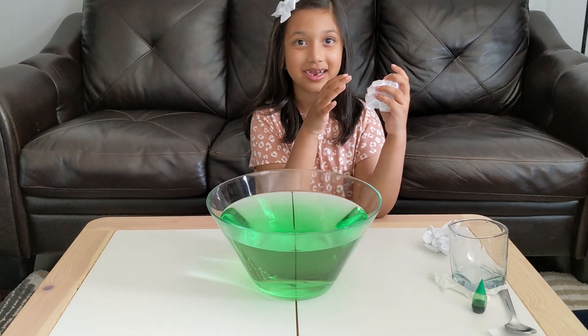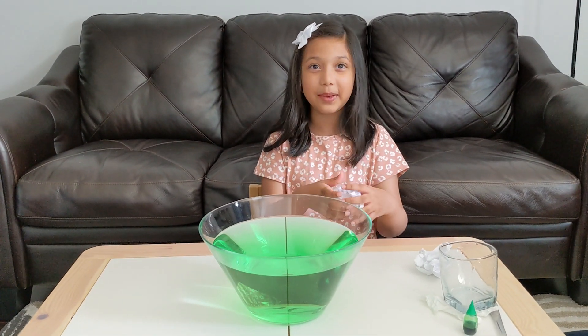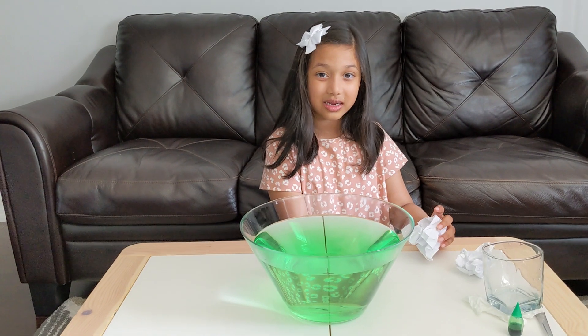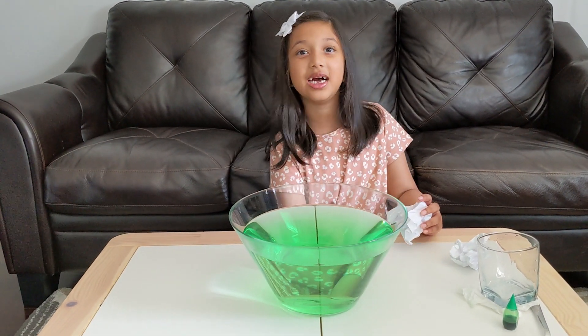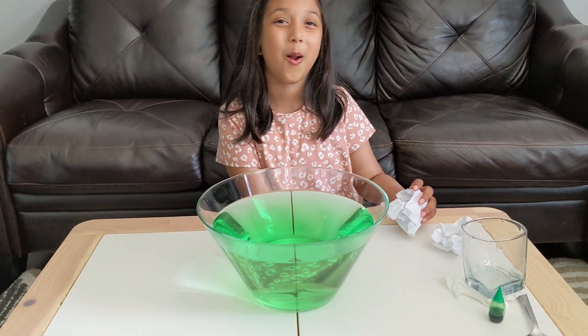So what did we learn? That there's air inside the cup, and it doesn't let the water in. The air pressure doesn't let the water get inside the cup when you put it straight down. And that's why the paper stays dry.